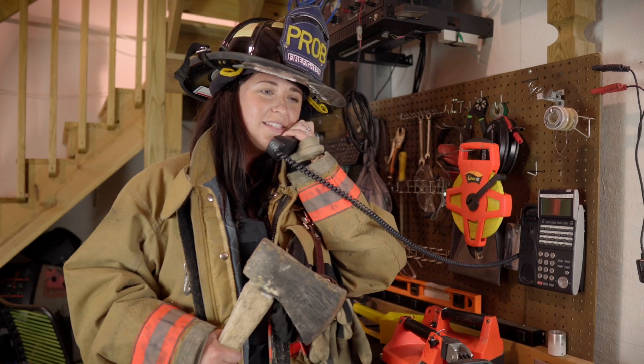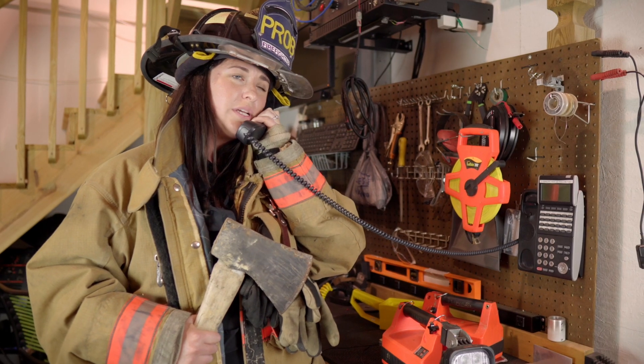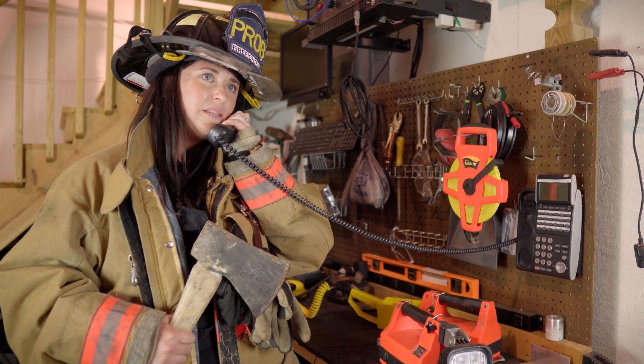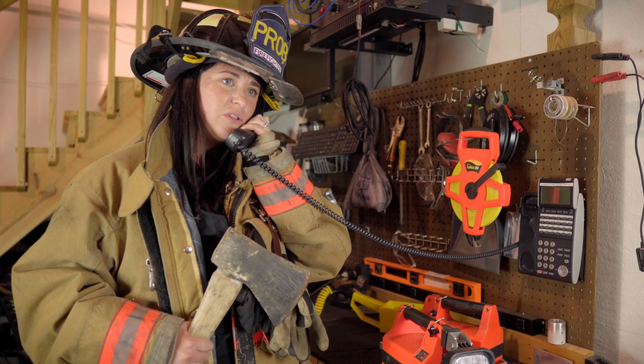HiViz Firetech, this is Sam. Hi, this is Kay Emma from HiViz Township Fire Department. How are you today? I'm doing good, thanks. How are you? Good. Hey, I was just calling because we're getting ready to spec a new fire truck and we're thinking about putting the Firetech scene lights on it, but we live in a pretty rural area with a lot of trees and branches, and I'm just worried that we're going to drive a bit close and rip those scene lights off. Do you think that'll be a problem?